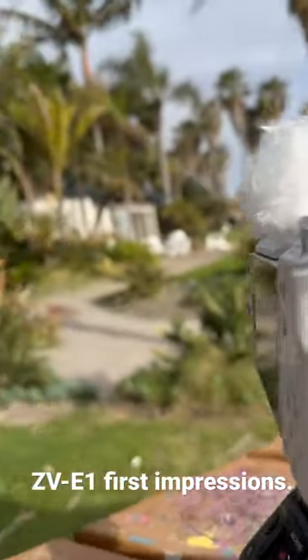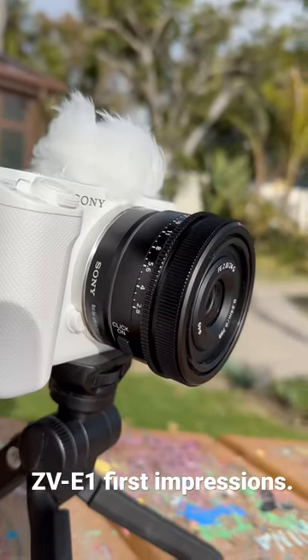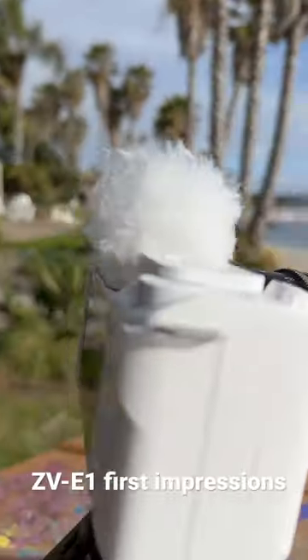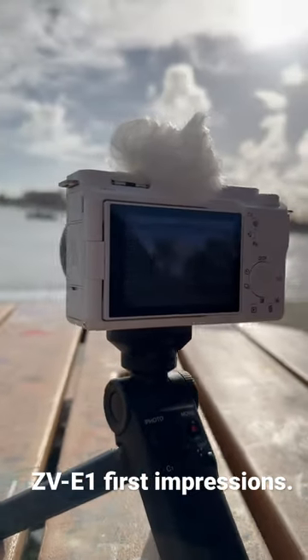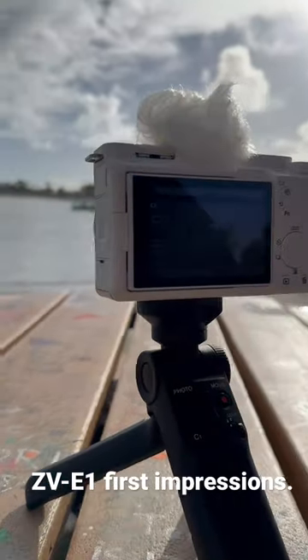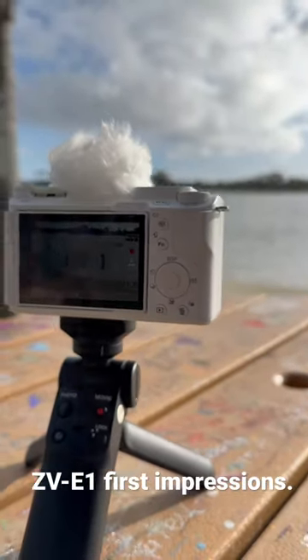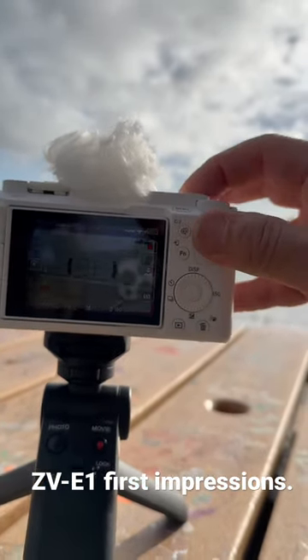Here it is, the new ZV-E1 down in San Diego, checking out the new camera, set up with the 24G. The main thing I think you'd want to know about this camera is it's not a beginner camera in the least — it is meant for a professional who's shooting on their own.